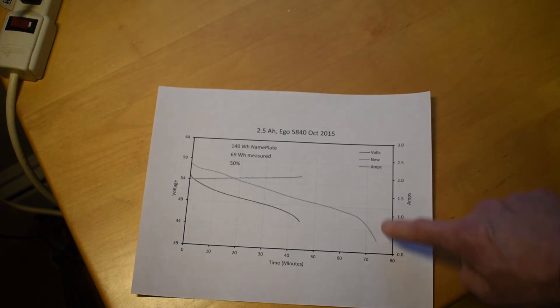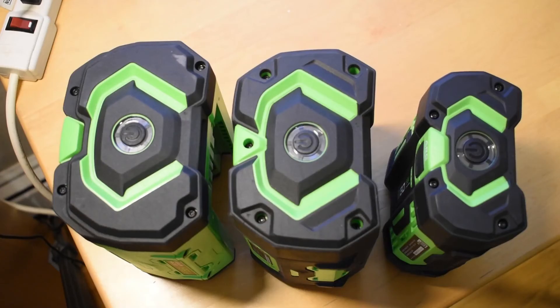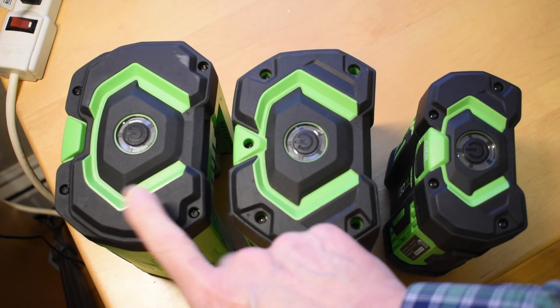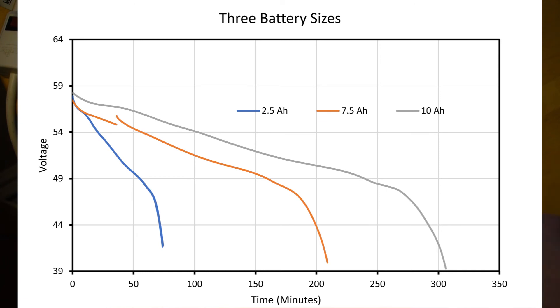You can see in comparison the new battery has a very high voltage swing — from 58 volts down to about 40 volts. Just for fun, I lined up all three batteries — the 2.5, 7.5, and 10.0 amp hour — and compared their performance. There's no big surprise: more capacity means much longer run time. In each case they start at about the same voltage and come down to about the same voltage, though the 2.5 didn't come down quite as far, suggesting it may not be as well balanced as the others.